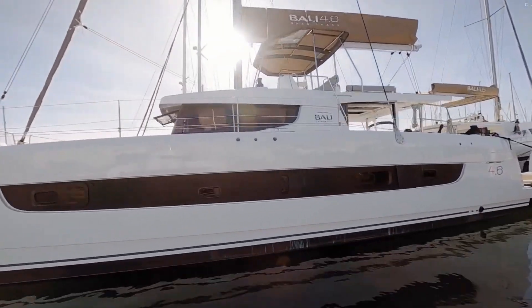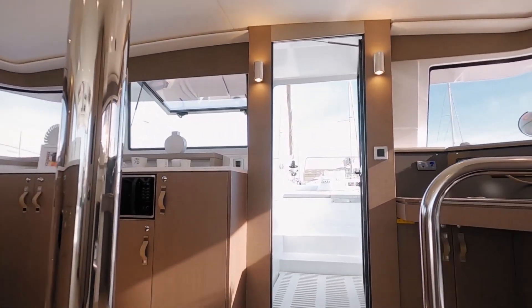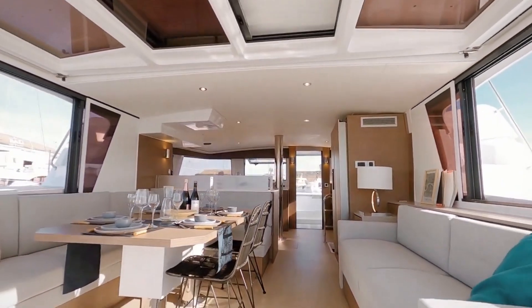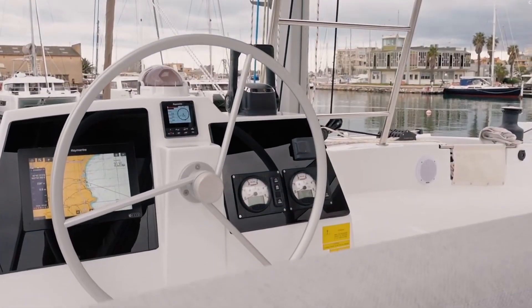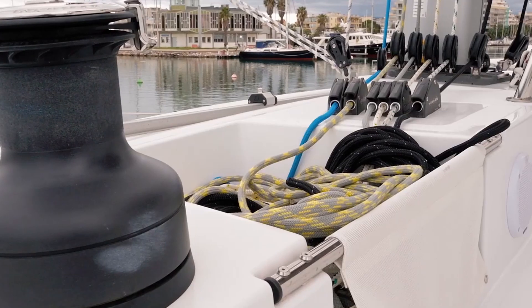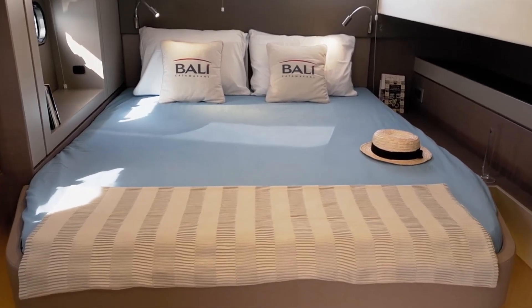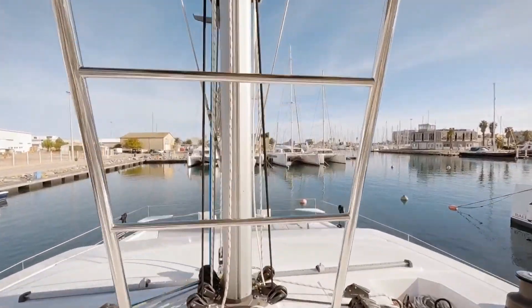Today we're going to be looking at the Bali 4.6. I'm lucky enough to be here with a gentleman that knows all the technical points, so we're going to go ahead and have a look.